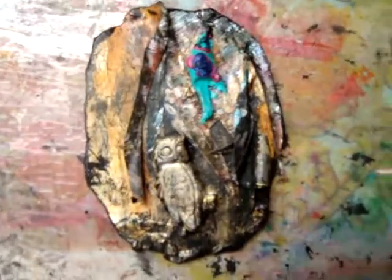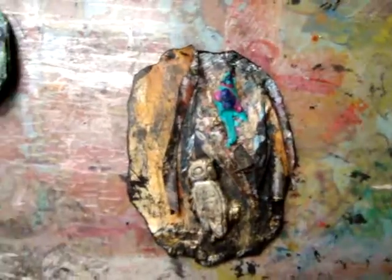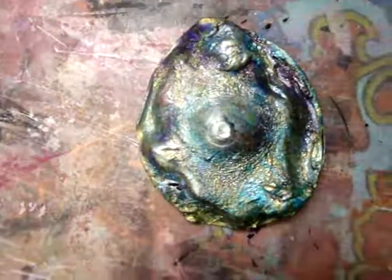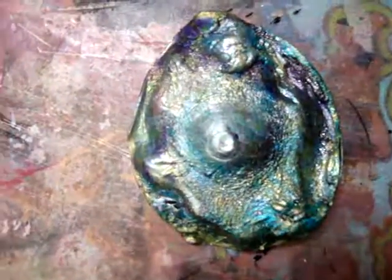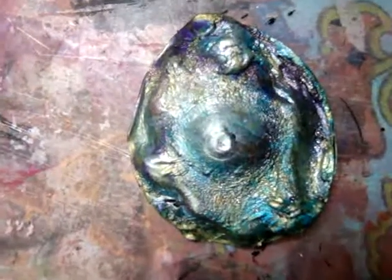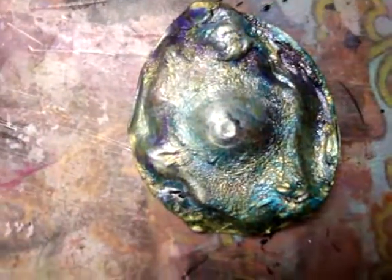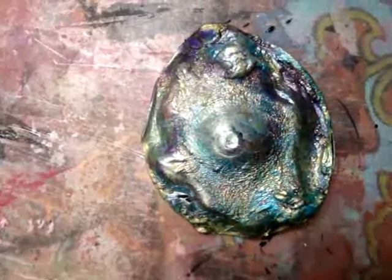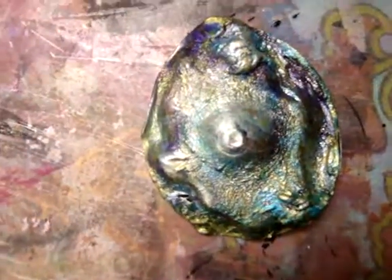I have somebody in mind for this piece, and I'll show the finishing process when I get to that point. This looks like a big shell, but it's actually a cup that had a lot of iridescent paint in it — I cut the cup, melted it down, and it created this really interesting organic shape. I'm going to use it as a surface to do some embellishing, but I really like the shell-like look so I'll leave it mostly as is.